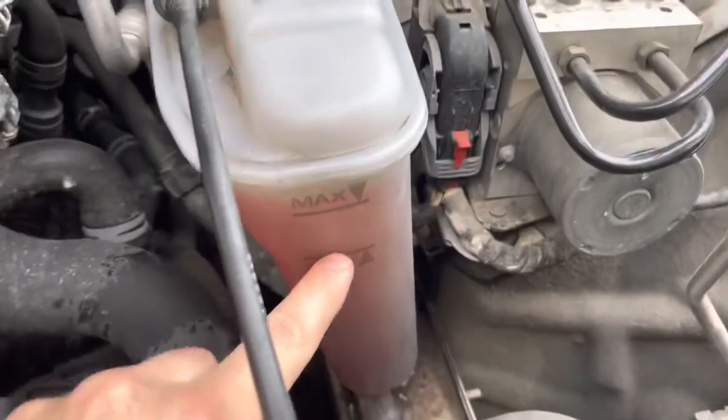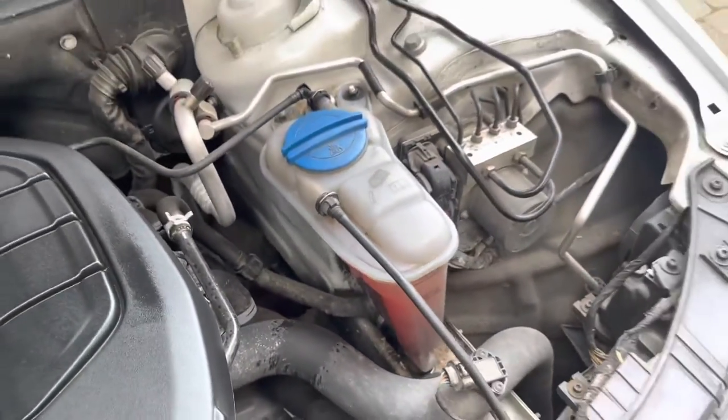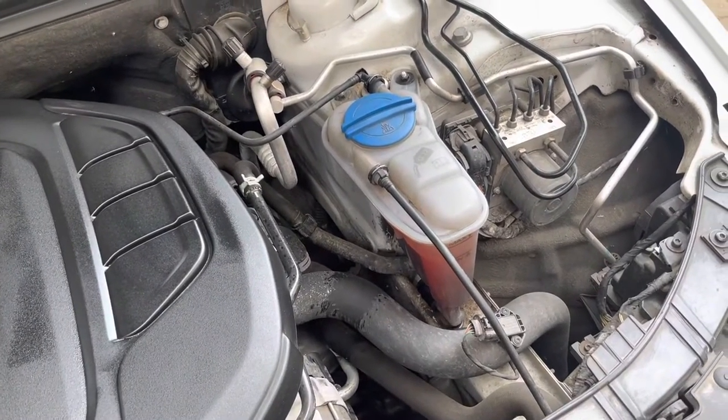Mum kept running out of coolant — it kept going down. I couldn't work out why. I thought, don't tell me we've got a serious problem, because this is a low mileage car. It's only done about 50,000 miles since 2014. It's not done a lot really, considering it's an Audi.